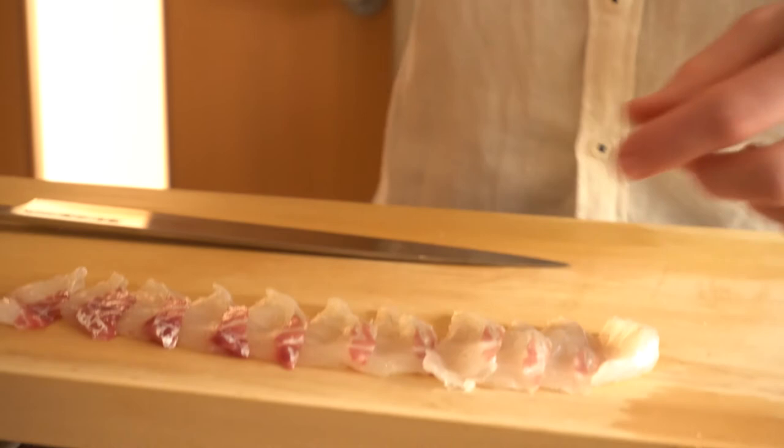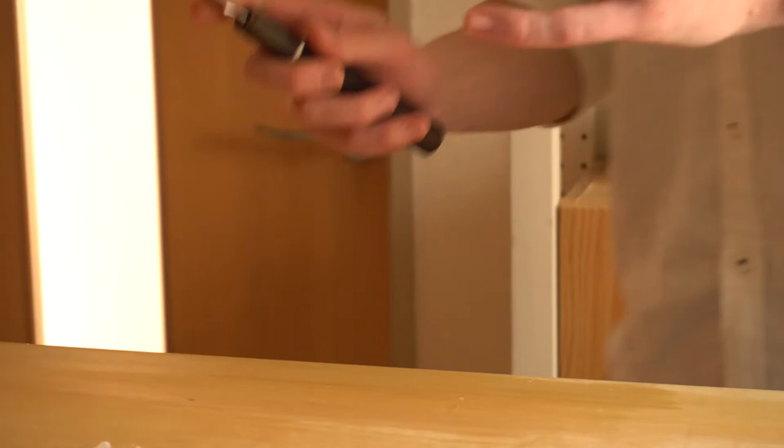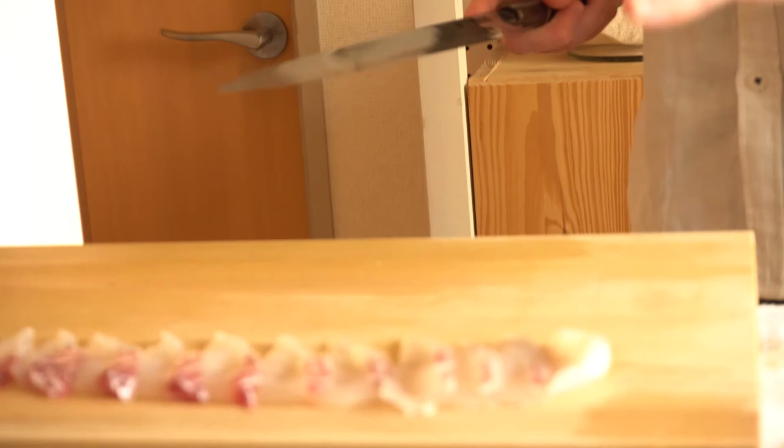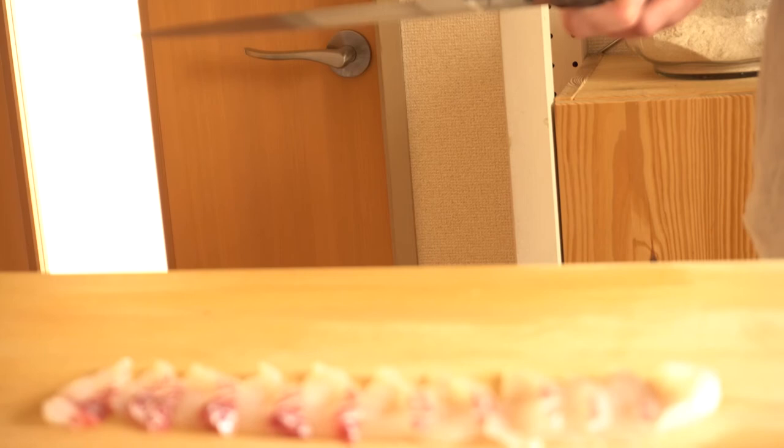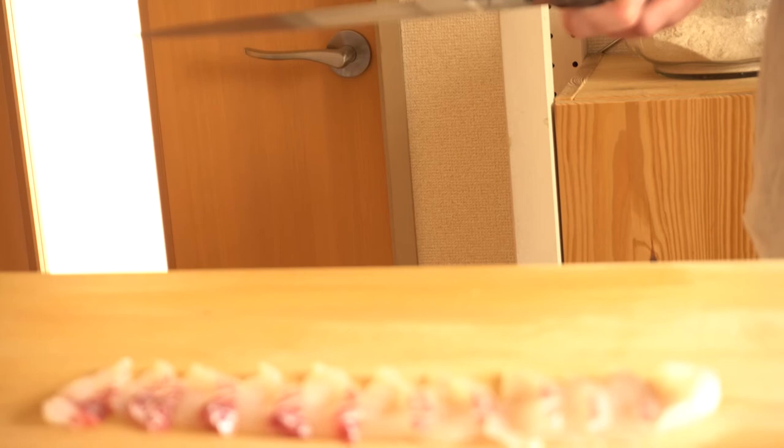If you cut it against the grain, it sort of falls apart a little easier and doesn't have as elastic a texture. So if you cut the whole fish with the traditional hegizukuri technique, half of the fish will be with the grain and half against the grain, because you have a right side and a left side and the muscles run in opposite directions on each side. That's the drawback of always using the pull cut — the hegizukuri technique. In order to have both sides cut with the grain, you need to cut one half with the hegizukuri and the other with a push cut.